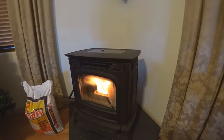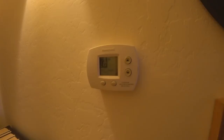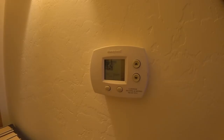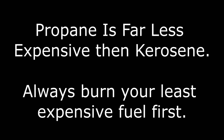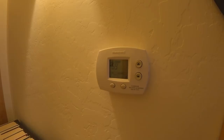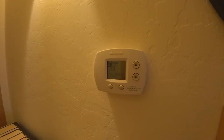Another heat source we have is central heating. Our central heating is not run off of electricity or natural gas — it runs off of propane. So this is not our primary source of heating; the pellet stove is. Propane falls into our second or third tier. We would probably burn the propane before the kerosene in an emergency. Since it's propane and not natural gas, the fuel is expensive, so we don't run it regularly, although it's just as effective as any other central heating.